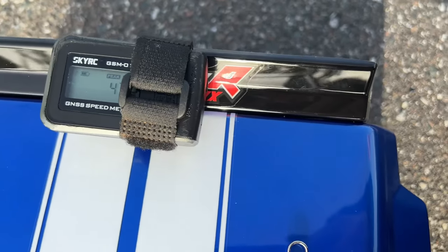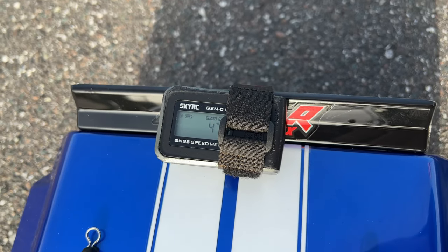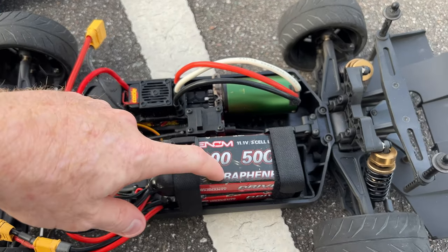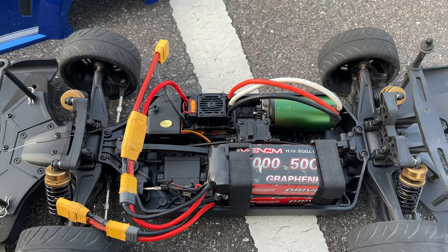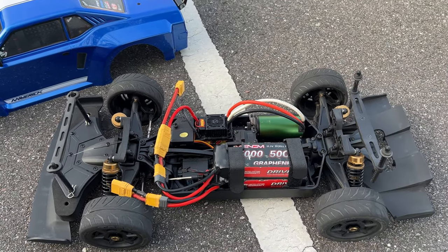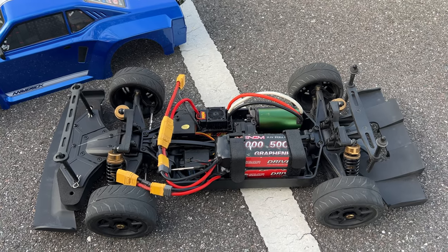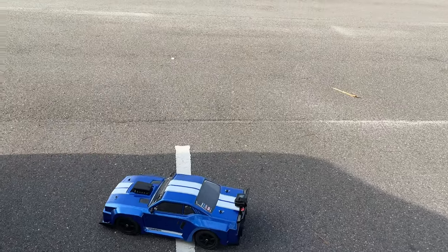Wouldn't you believe it — it does 47 miles an hour on 4S with the different motor and everything! All right, got the Venom batteries in here — 5000 milliamp 50C discharge, two of those in here. So I'm going to go ahead and run this thing on 6S. How fast do you guys think it's going to be? I'm thinking probably like 60-something miles an hour on 6S battery power.